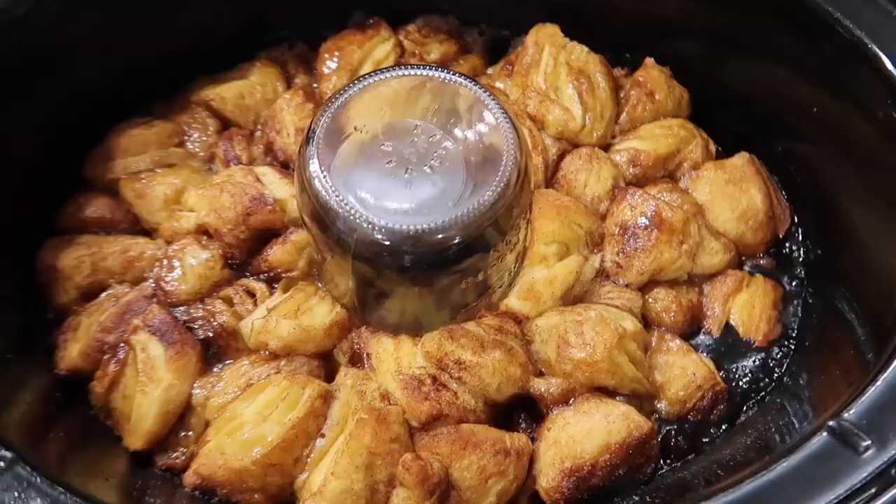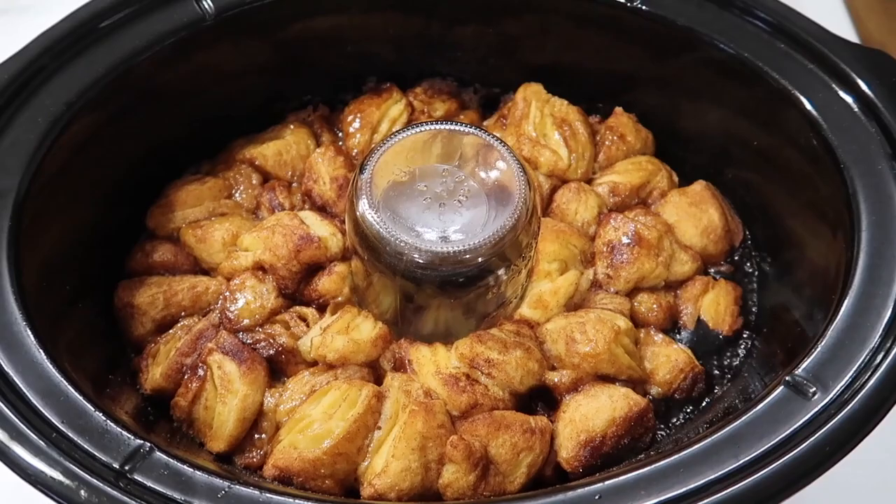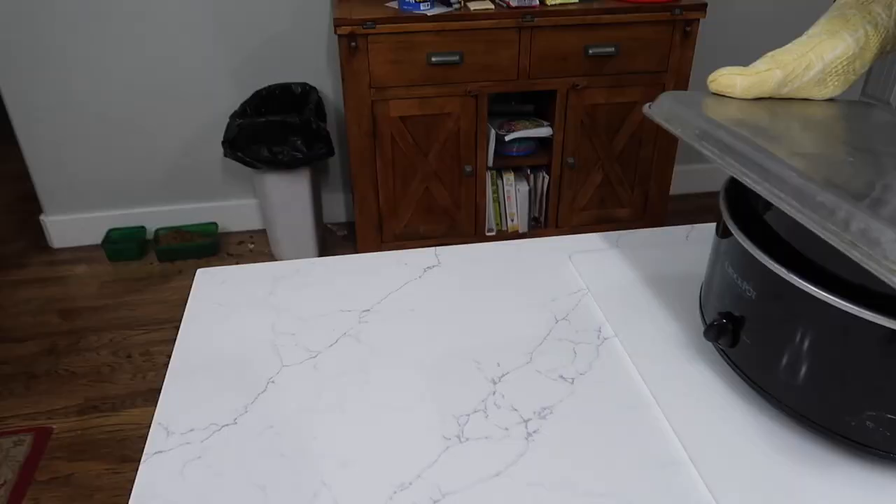It looks pretty good but this side over here looks very dark. So we're going to flip it over and see if I can salvage it.